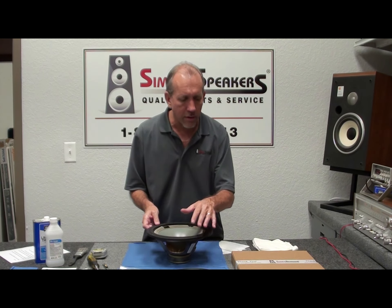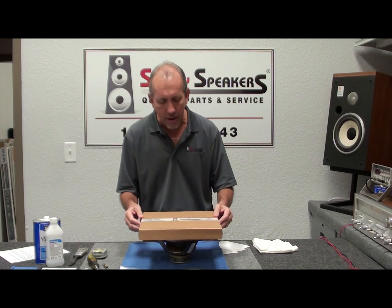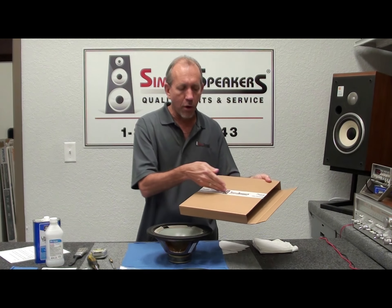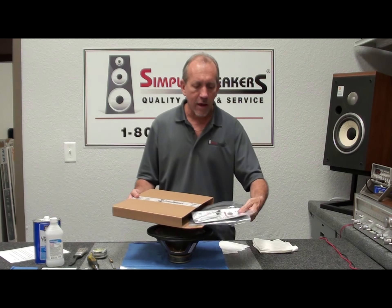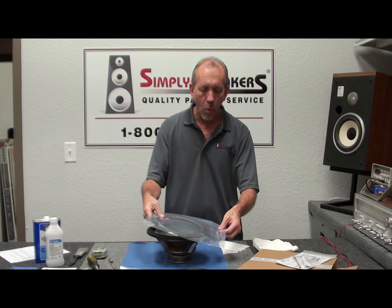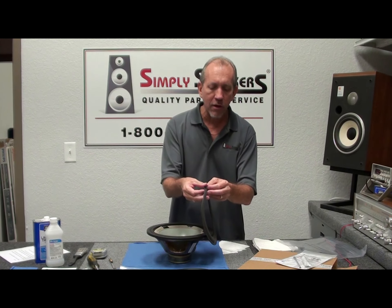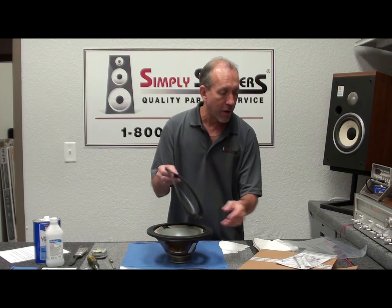We have a particular edge made just for this surround kit. When you get these in the mail from us and open the flat box, be careful not to cut the parts inside. You'll notice everything is pre-bagged. The kits contain two surrounds — customers sometimes think there's only one, but when you slide them apart you'll see there are two thin surrounds in the package, so you're buying a kit to fix two speakers.